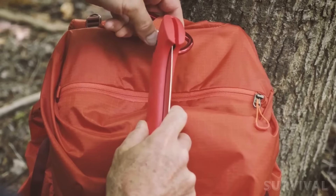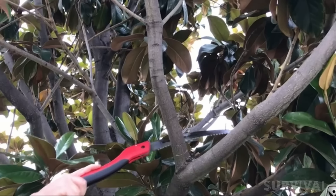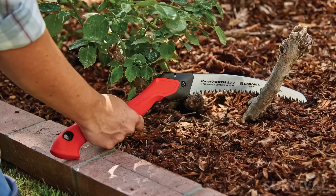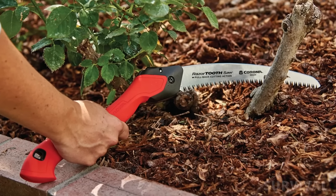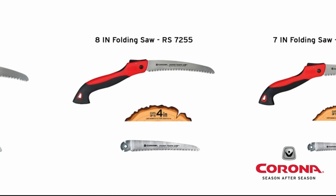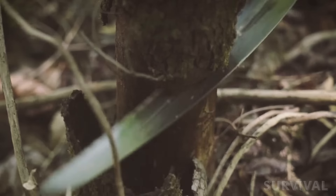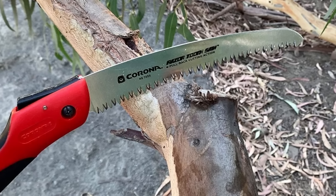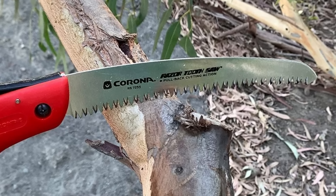The ergonomic co-molded handle practically grabs your hand with its soft rubber grip, and there's also a large triangular-shaped opening where you can attach a lanyard. Whether you're cutting firewood or trimming branches, the Corona will make quick work of your task at hand. The aggressive blade and ergonomic handle also noticeably reduce sawing fatigue. It comes in either 7-inch, 8-inch, or 10-inch blade lengths for cutting 3-inch, 4-inch, or 5-6-inch diameter branches, respectively. The curved blade might be too aggressive for cutting smaller branches and is designed to cut with a pulling motion.